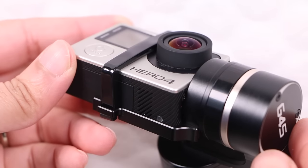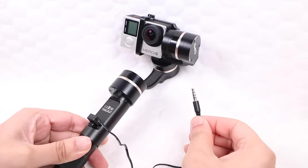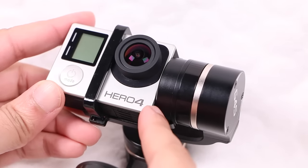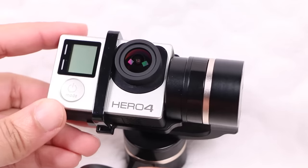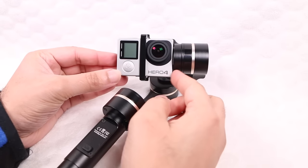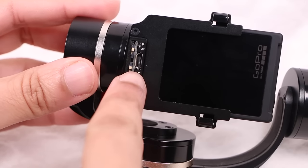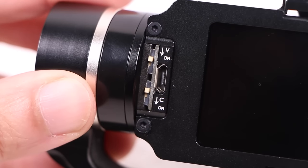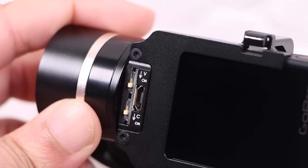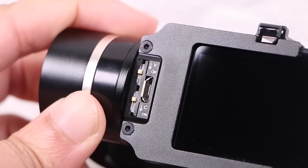No access to the GoPro's left side means no access to the memory card as well as the USB or HDMI ports. Fear not though — the mini USB port on the handle can be used to provide a video out feed to an external monitor. The USB port on the side of the camera is also still being used to charge the GoPro, so that's both the HDMI and USB ports covered. A micro USB port on the rear of the gimbal acts as a pass-through, allowing access directly to the camera for quickly copying footage off the GoPro's memory card. Two small switches alongside the micro USB ports switch the GoPro charging and AV output features on or off as required.